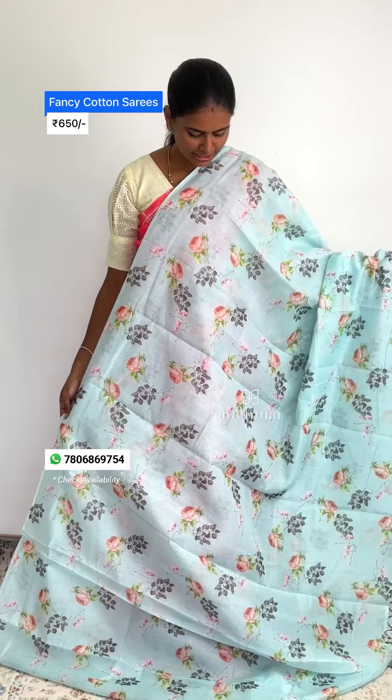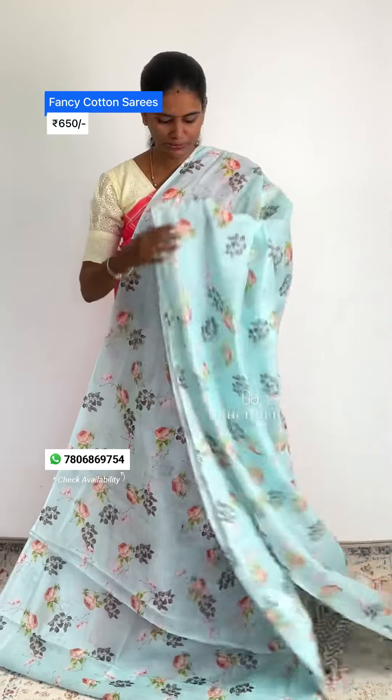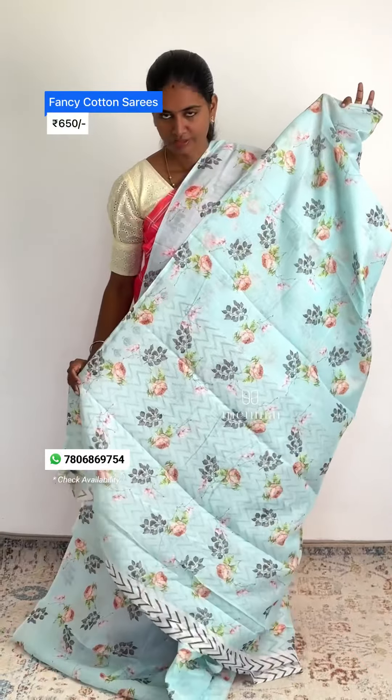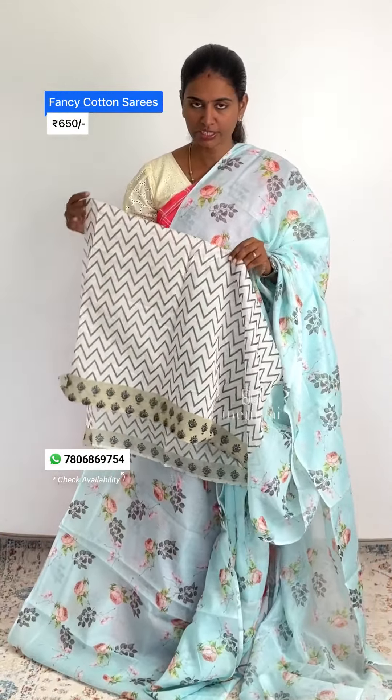This is one of the colors — a pastel blue color with flower prints. If you look at the blouse, you can match it with a zigzag pattern.